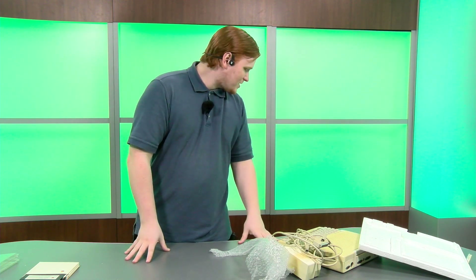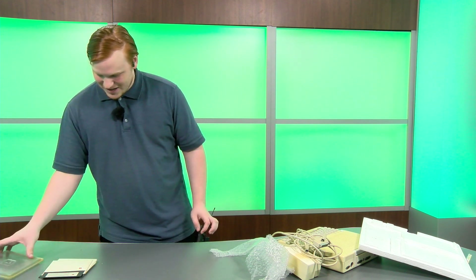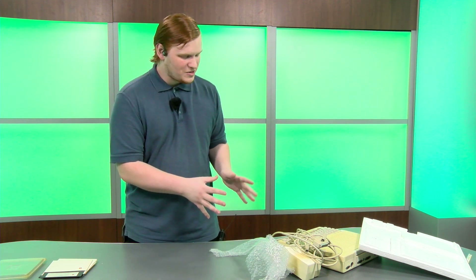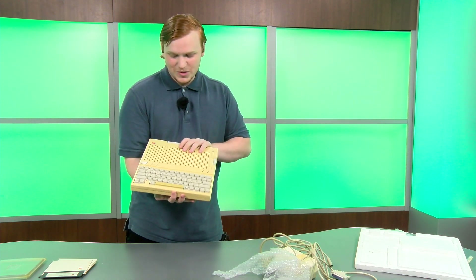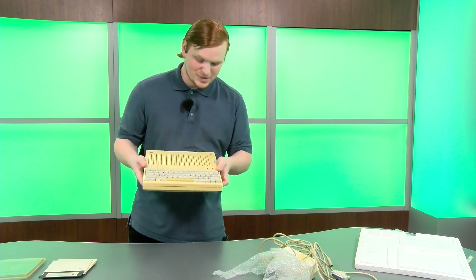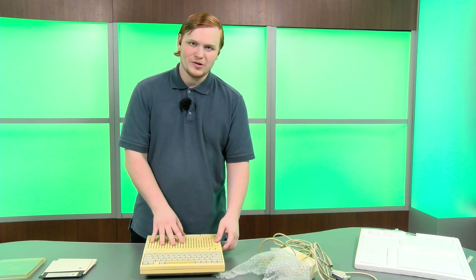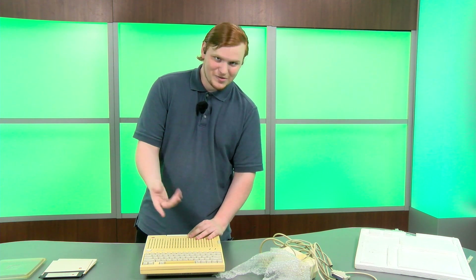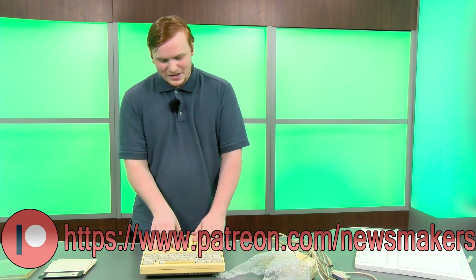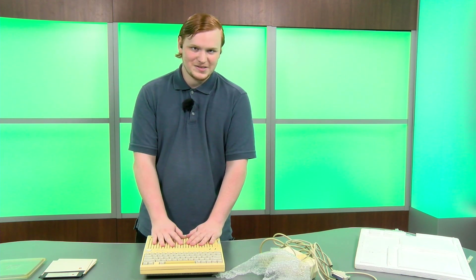Well, that was a lot of boxes to open. I hope you guys enjoyed me struggling to open some of them and got a hit of nostalgia seeing a nice IIc. If you want to see us run some programs on this IIc, or restore it — the computer itself is quite yellowed — or run some games on it, let us know in the comments below. I sincerely hope you enjoyed this video, so like it, subscribe, and if you'd like to support us financially to help keep these systems in shape — maybe buy some hydrogen peroxide for retrobiting them — you can do so by supporting us on Patreon. See you next time.